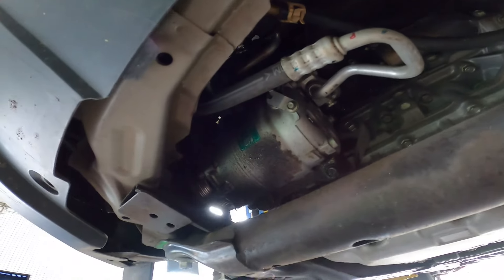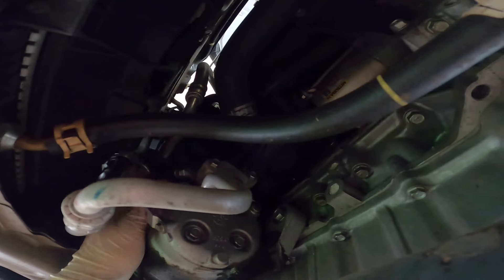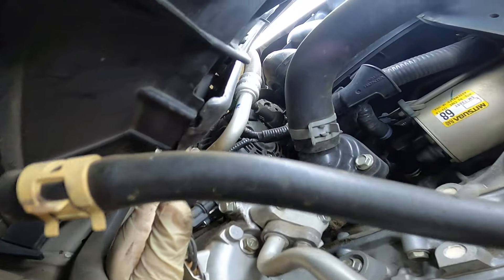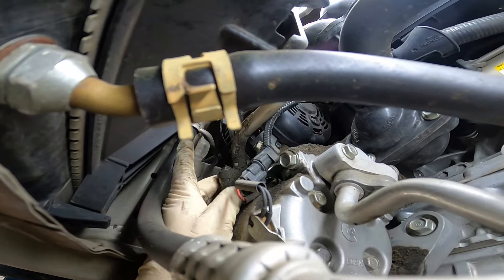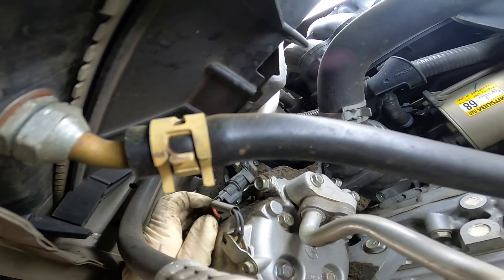As I stated previously, the Freon has been removed from our system, so I'm going to go ahead and start removing the AC lines. The first one is right here, held on with a 10 millimeter bolt. The second one looks to be up top — there it is right there. The hose comes right down and connects right there, with a 10 millimeter bolt facing upwards. It'll probably be easiest to get this with a gear wrench or a very small quarter inch ratchet set.